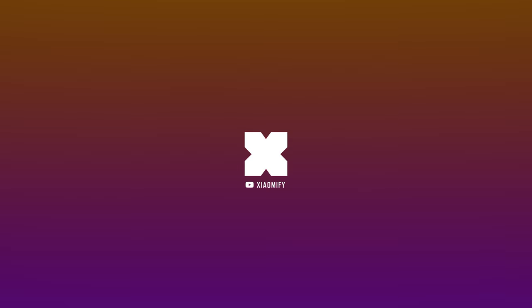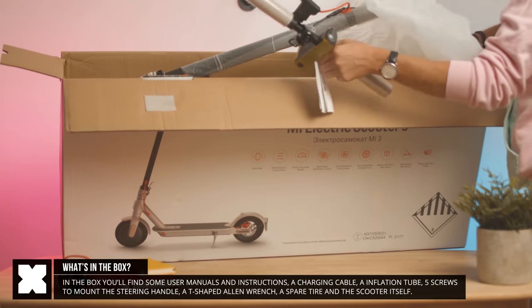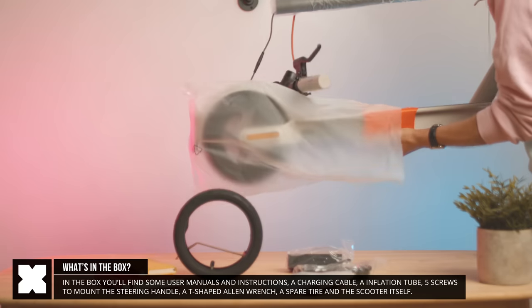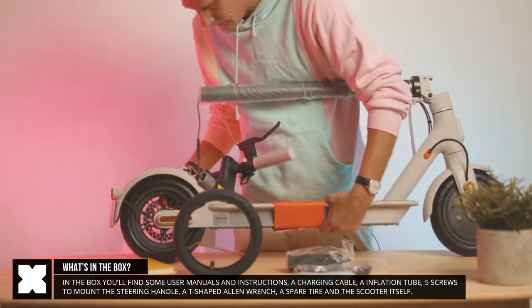Let's find out. In the box you'll find the scooter, which needs to have the steering wheel handle attached. It's got the screws to mount that, an allen key to do that with, then it's got a spare tire, a tube to inflate the tire with, a charging cable and some instructions. That's about it.